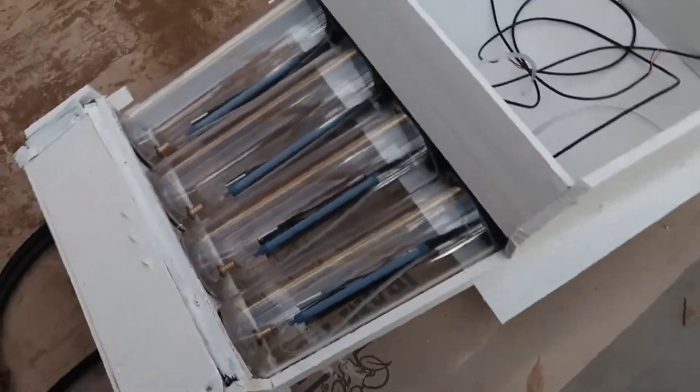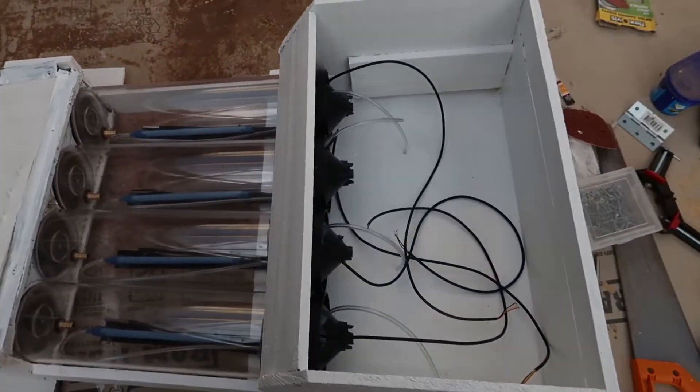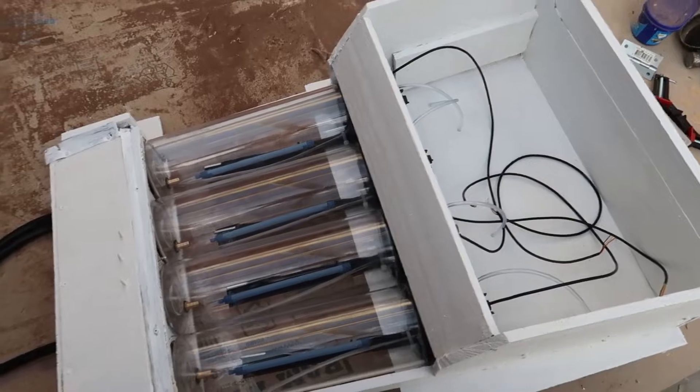So once we have all four of them in, you can see all the wires and the intakes up the top. We've got the out down the bottom and I'll tuck those in.